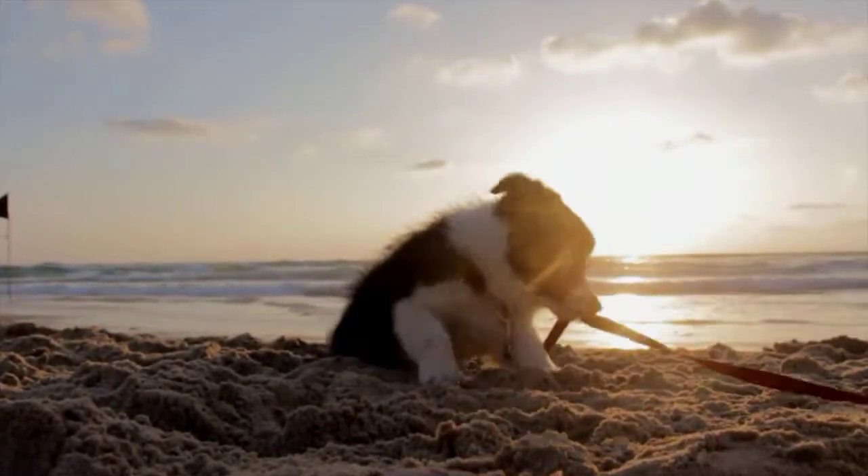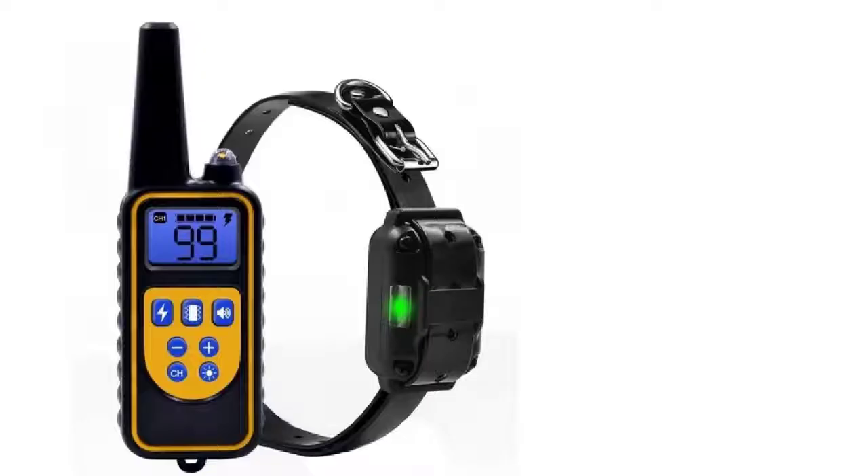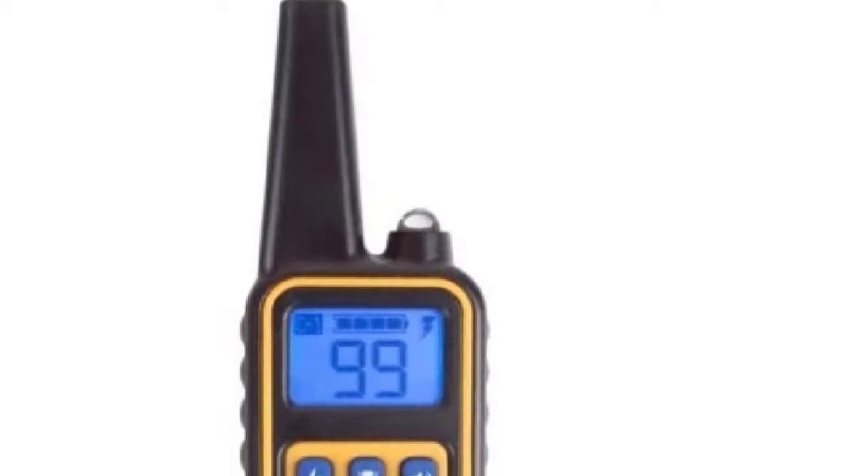What was once a very tough job is now a lot easier with the help of a dog shock collar, which is a very famous gadget among dog owners and dog trainers. The dog shock collar has a lot of features such as the vibration alert, sound warning, and electrostatic punishment.